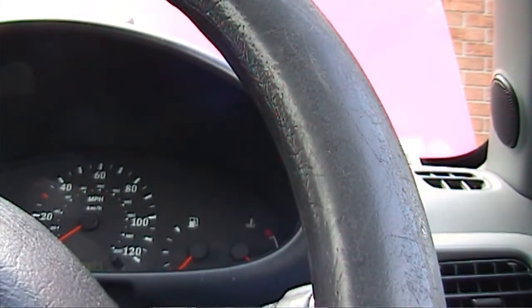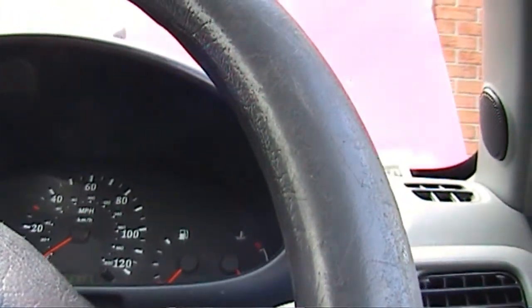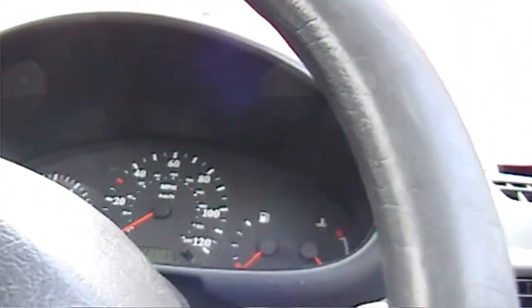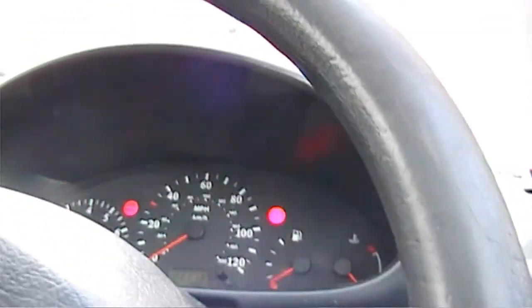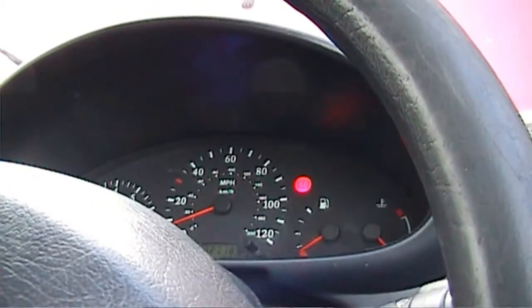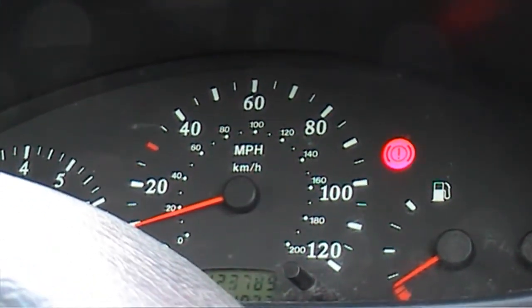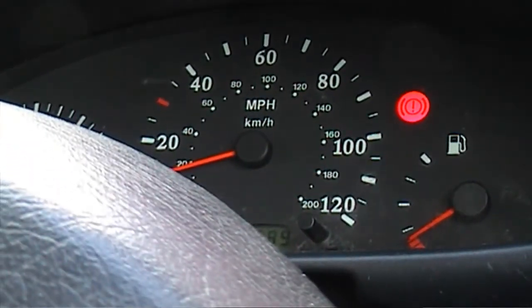I'm inside the car now. The front wheel is off the ground and the handbrake is firmly on. I'm just going to start the car up now and put it in gear. The one wheel off the ground should turn and allow the speedometer to work. And as you can see, the speedometer is working. I don't want it going much faster than that.